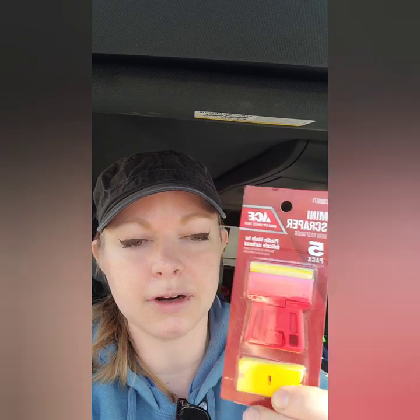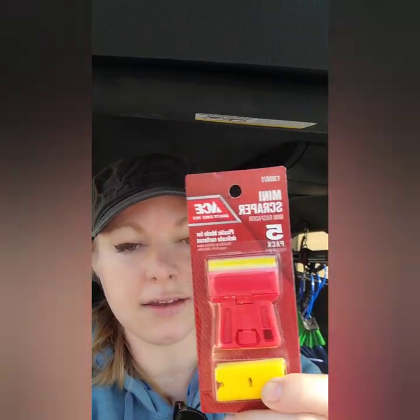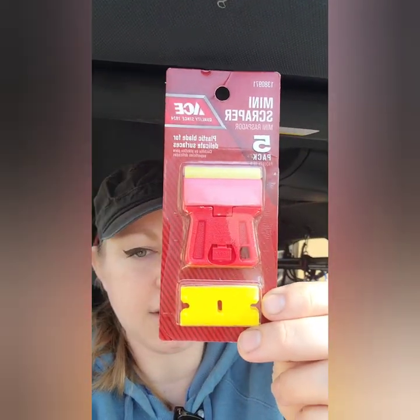What I would recommend is using a plastic scraper. These are super cheap — I bought this one at Ace. You can fit it in your pocket. This one comes with replacement plastic pieces. The downside is they come pretty tiny, only a couple inches, so you're only going to be able to work in small spaces.